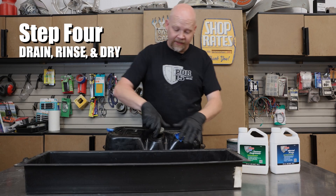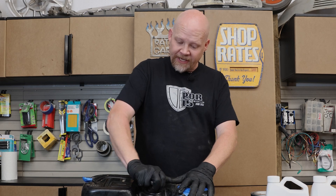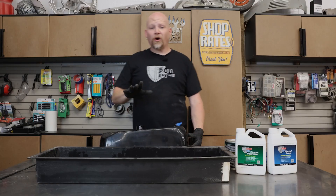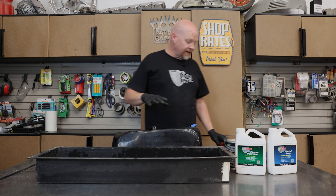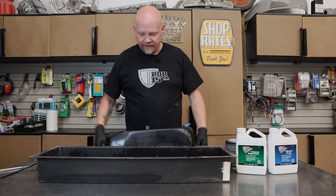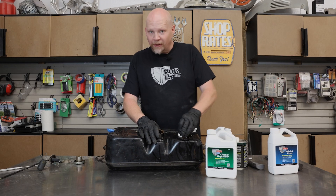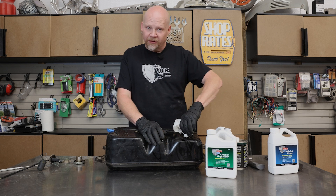I've got a tub here that we're going to dump it all into. We're going to clean this twice, so we'll get all of the nuts and bolts out and then do it again with the second quart. The hardest part of this process is getting all of the nuts and bolts out — we're going to use a magnet and a flashlight to find them all. We've now drained the tank and gotten all the nuts and bolts out. Before we move on to the metal prep stage, we're going to clean this tank one more time — that's two total cleanings with the cleaner degreaser.